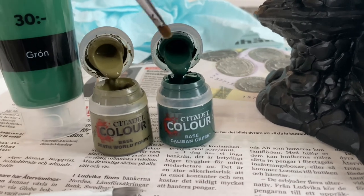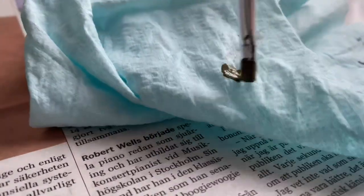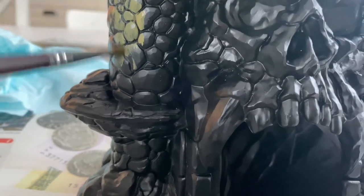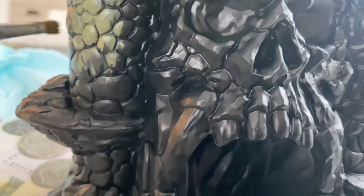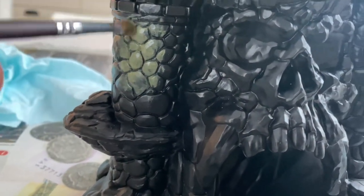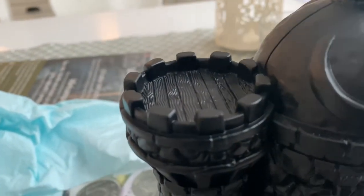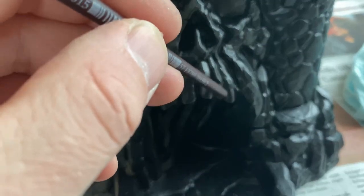Dry brushing is basically — you get a bit of paint on your brush, wipe most of it off so there's not much left, and then start adding the greens on with a pretty dry brush — that's why it's called dry brushing. I'm going to use all kinds of greens to get the effects I want, and some places will have brown and maybe something else, a bit of bone texture to look like real teeth.